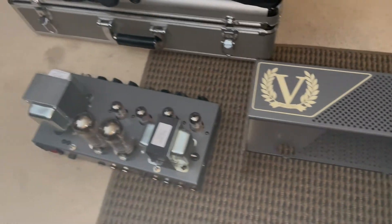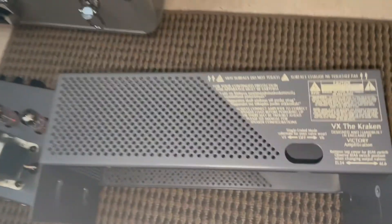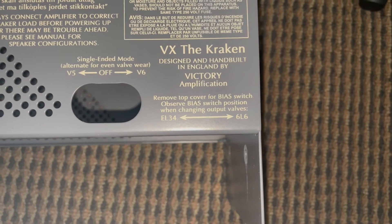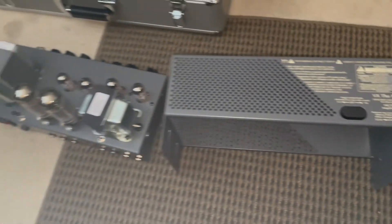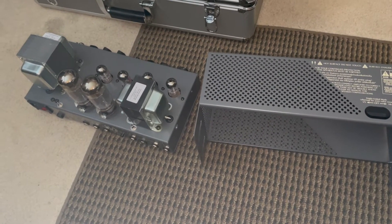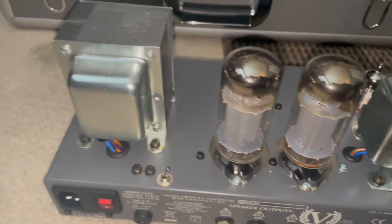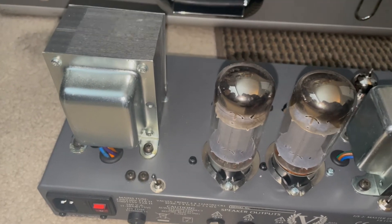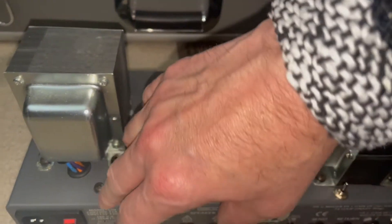I took the head off my Victory Kraken just to show you guys. Read this: 'remove top cover for bias switch, observe bias switch position when changing output tubes.' So unlike the PRS MT-15, the Victory Kraken is designed to accept both 6L6 and EL34s. I have 6L6s in here, but if I put EL34s in, I'm supposed to take this little toggle switch right here and move it to the left, because that's biased for EL34s and the hotter tube.